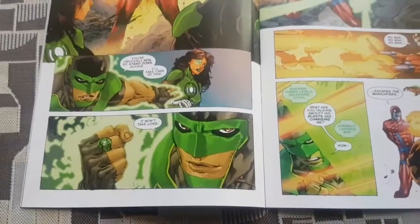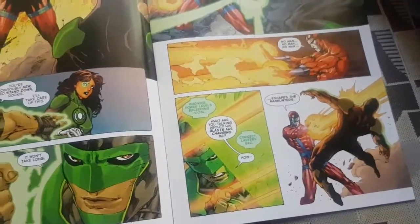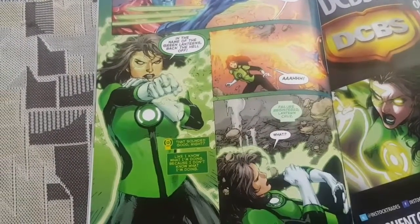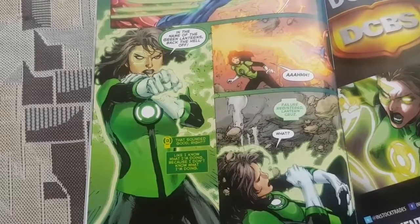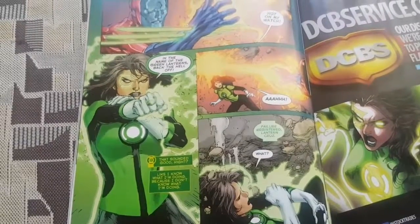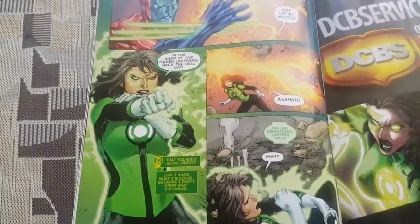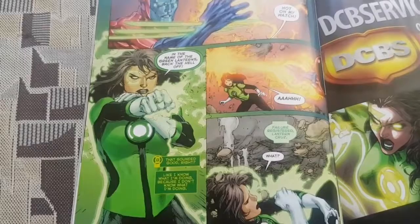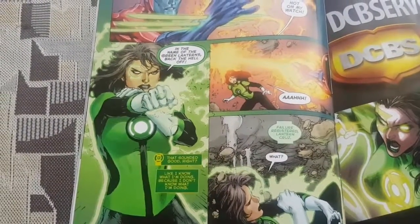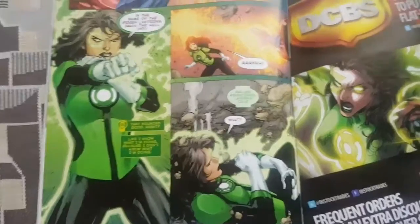You can see Simon Baz is telling Jessica Cruz to stay back, he'll handle it — and he completely fails. Jessica Cruz tries to use the ring too, but because of her anxiety she can't create constructs. Constructs are basically anything a Green Lantern can imagine — if they are able to overcome their fear, they can create anything they want with their imagination. Like smacking a guy with a baseball bat or dropping a building on him. Anything you can think of.